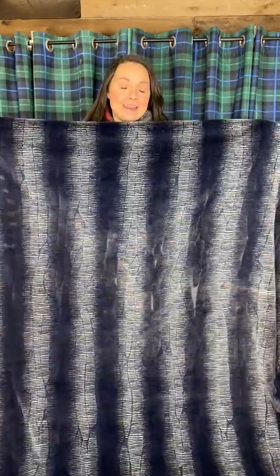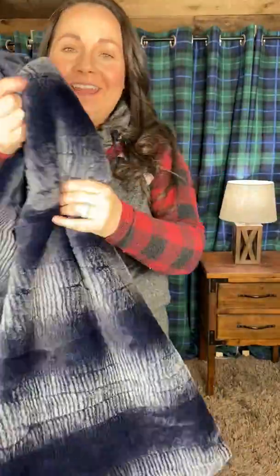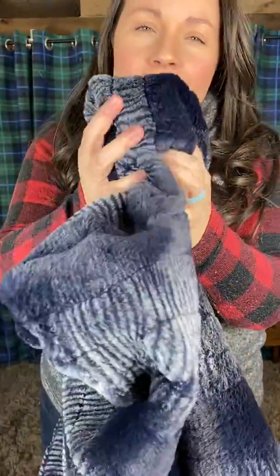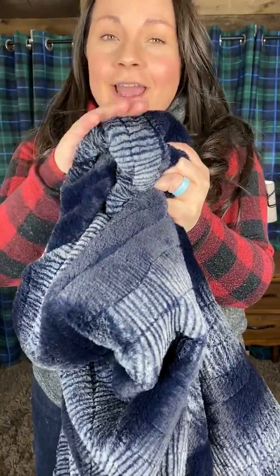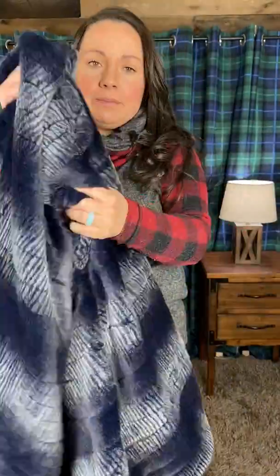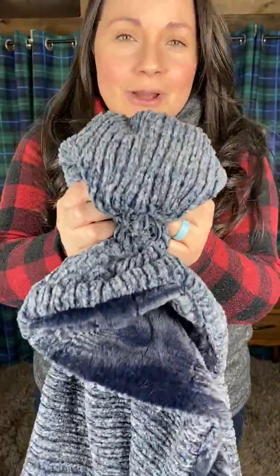This next blanket is the Dune Navy, paired with Weave and Heather Navy. Dune is absolutely fantastic — one of the most underrated Minkies. It is so fluffy and plush, it feels a lot like a baby seal fabric. If you're familiar with seal, this is kind of the baby version of it. It is so fluffy and silky soft, very very plush.